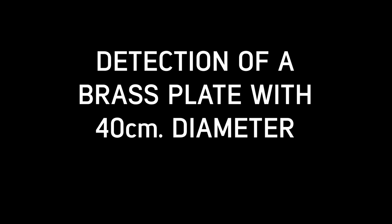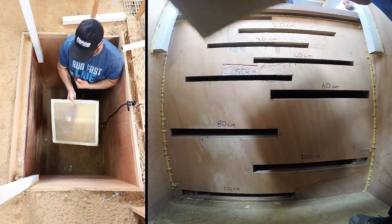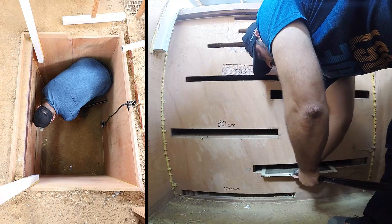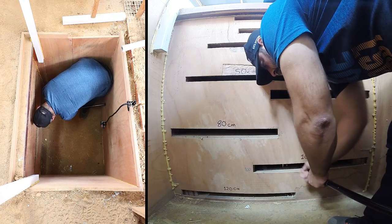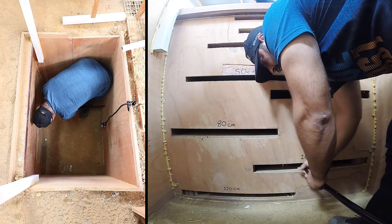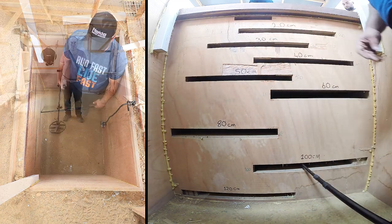In this video, we will detect a brass plate with 40 centimeters diameter at 100 centimeters depth and provide its estimated shape and depth on screen. Target detection and scanning processes have been conducted at factory defaults.